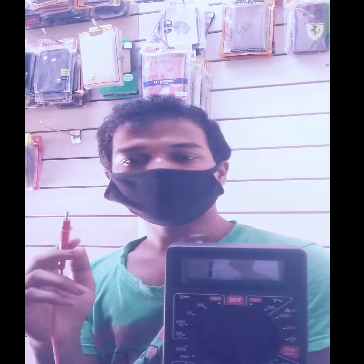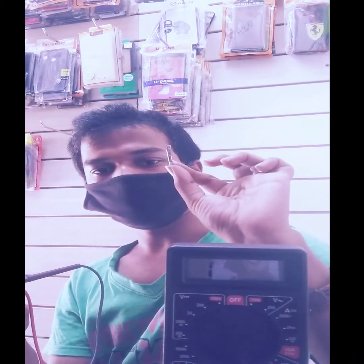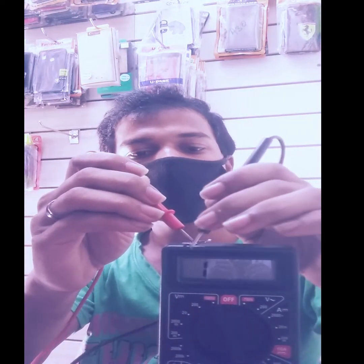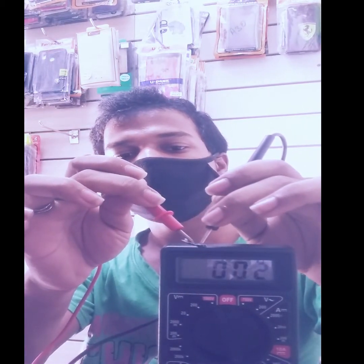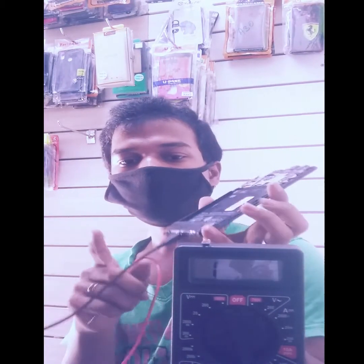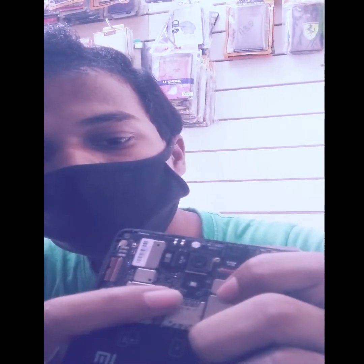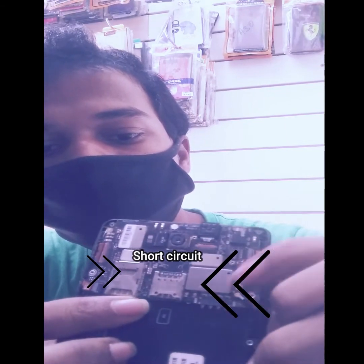I will check the values. In the case of the power bit, I will check the values directly. The next value is 0, so the value is here and the component is here. Now we check the sound key. The sound key is here — it is broken or short circuit. We can easily identify the component.